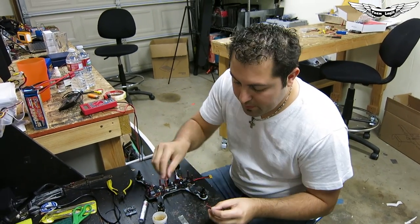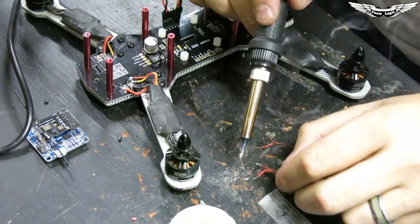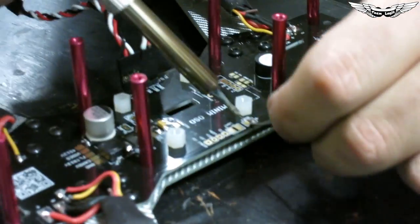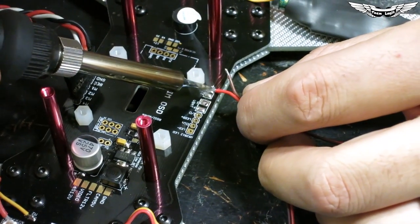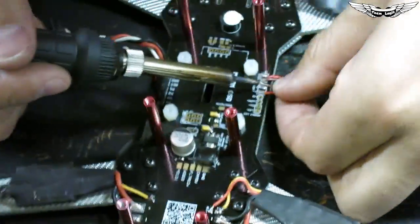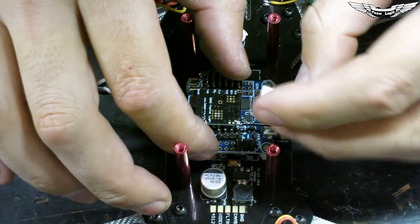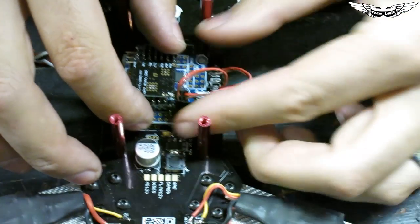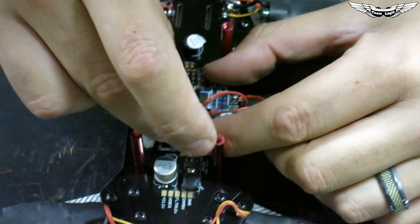We've got our connections for the beeper wired up. Sticking the flight controller in there, we've got the V-bat port and the buzzer port set up. Now we can connect motors two through four and motor one with their ground, voltage, and signal wires. These are polarity sensitive — it says plus and minus on the board, so make sure to solder down the positive correctly.